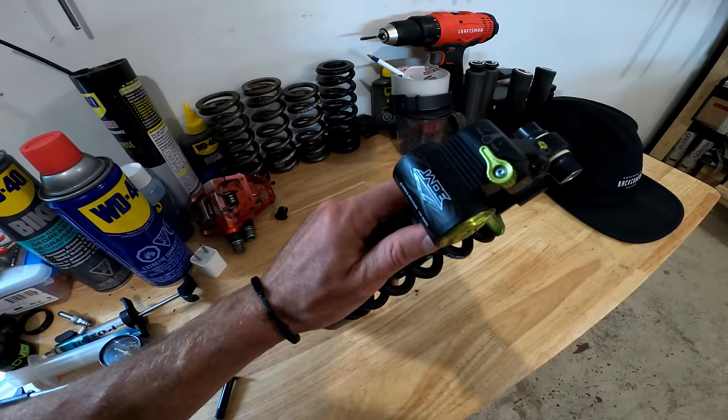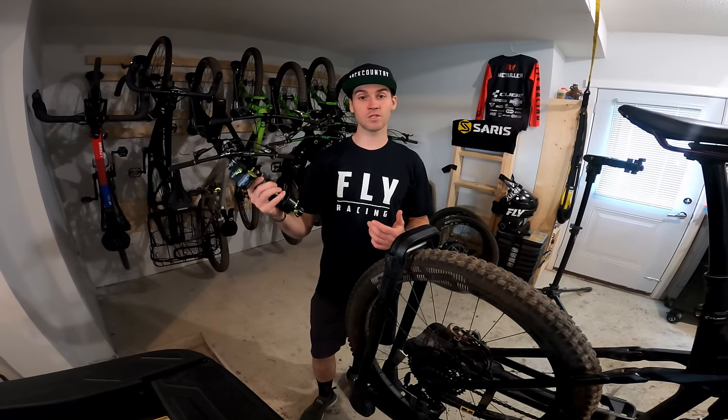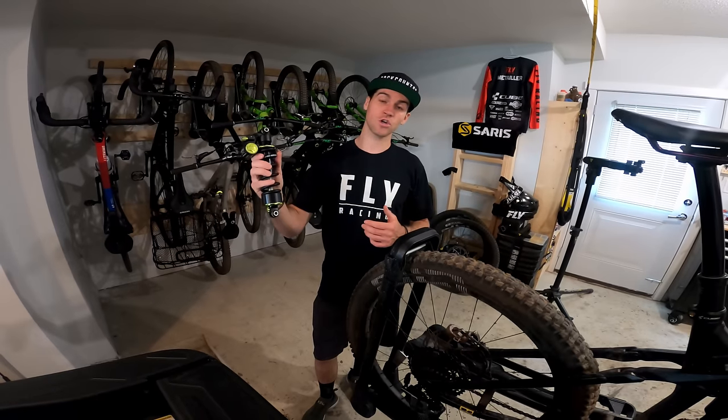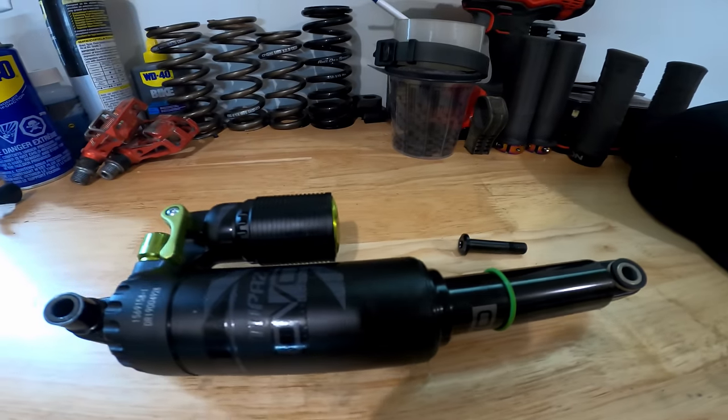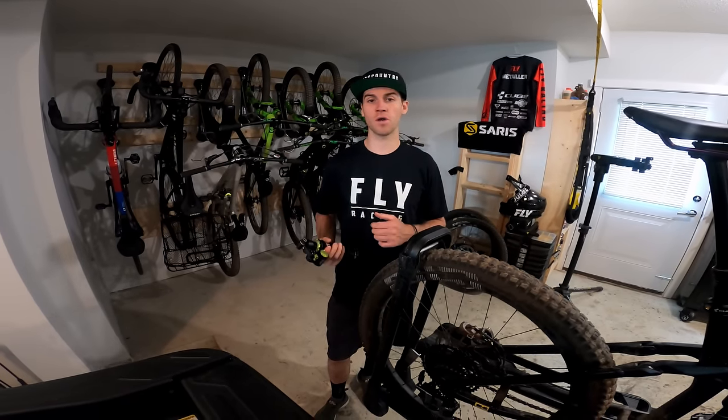It's been designed specifically for trail bikes and I've never ridden a coil shock before on a trail bike. So I'm going to take it to Whistler, do some laps on this shock, also on my Topaz air shock, to figure out which one works best for me and why I like one shock over the other.